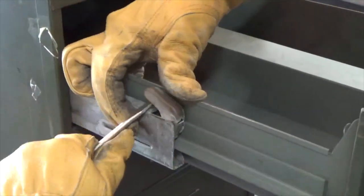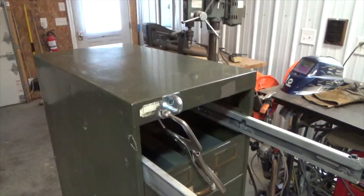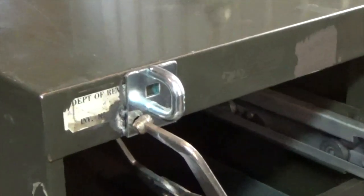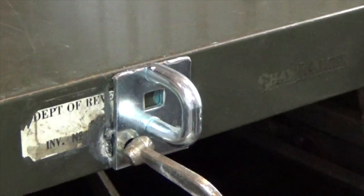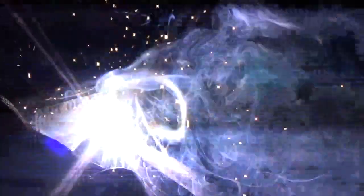I then removed the top drawer of the cabinet to make installing the loop easier. Using vise grips, I clamped the loop in place. At this point I had an option — I could either drill holes and bolt it in place, or I could weld it in place. I decided it would be more secure if I would weld it.